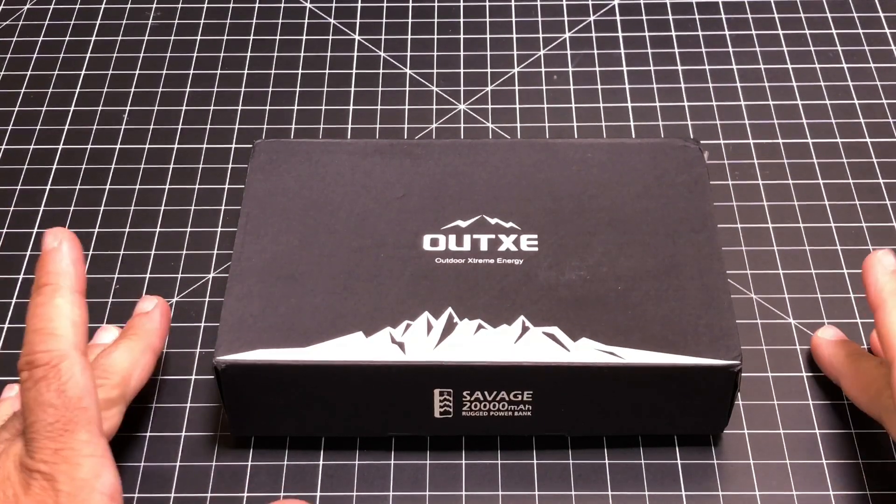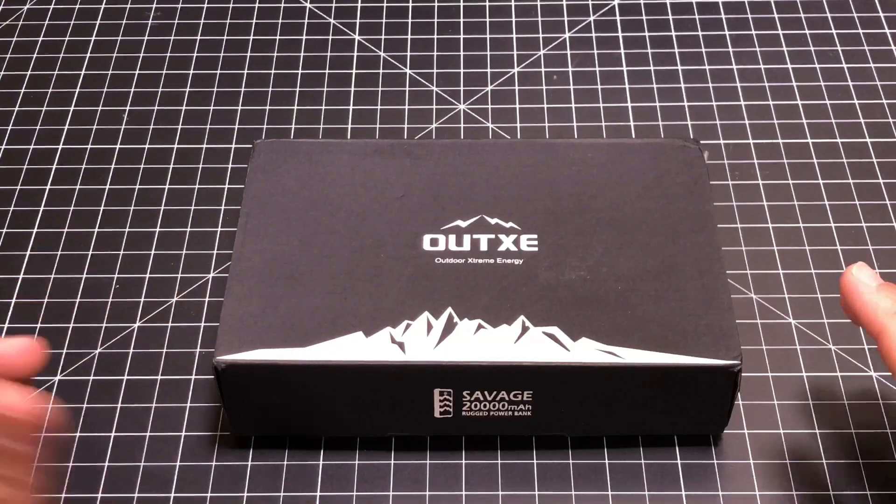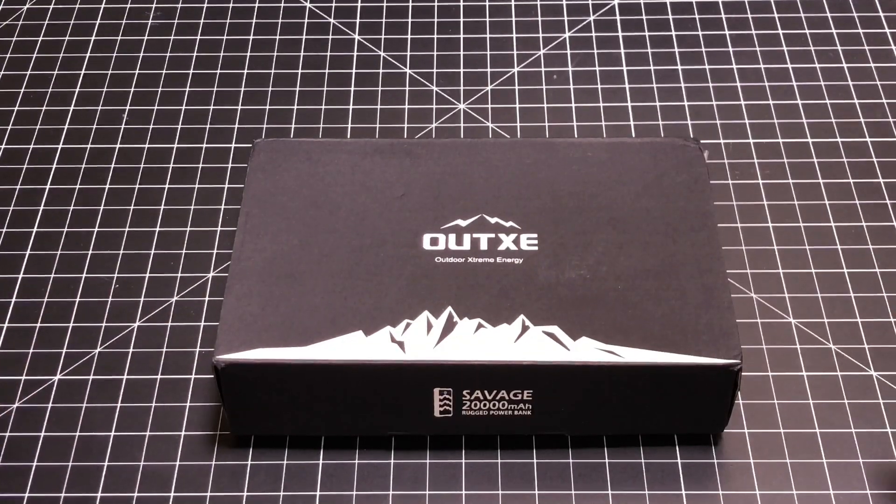Hey guys, CBP Men here, and today I have a product from Mount XE that is going to power your device, especially if you're the outdoors type. Let's check it out.